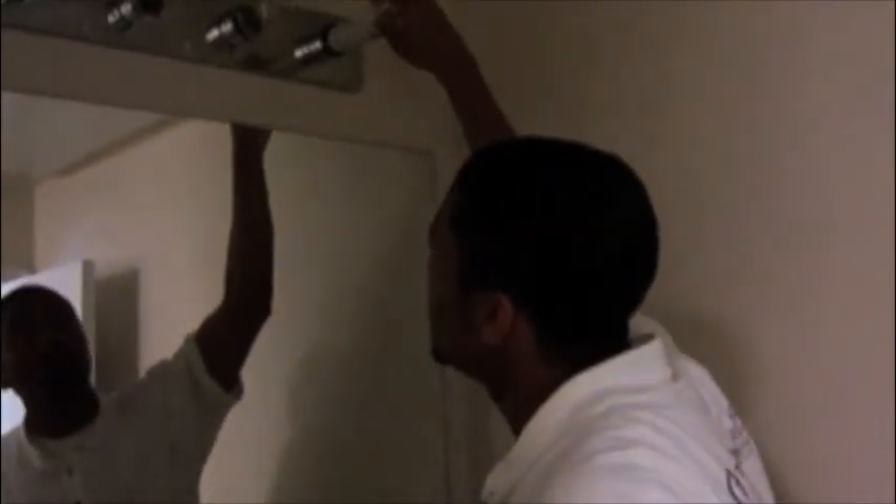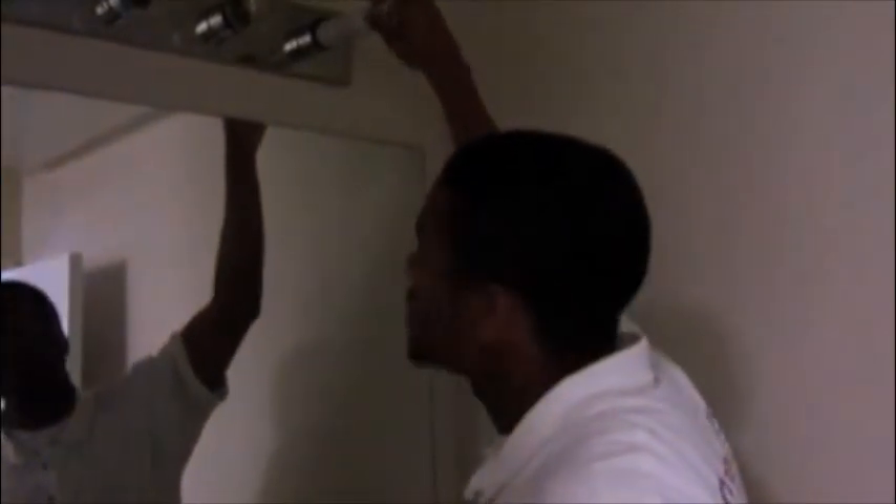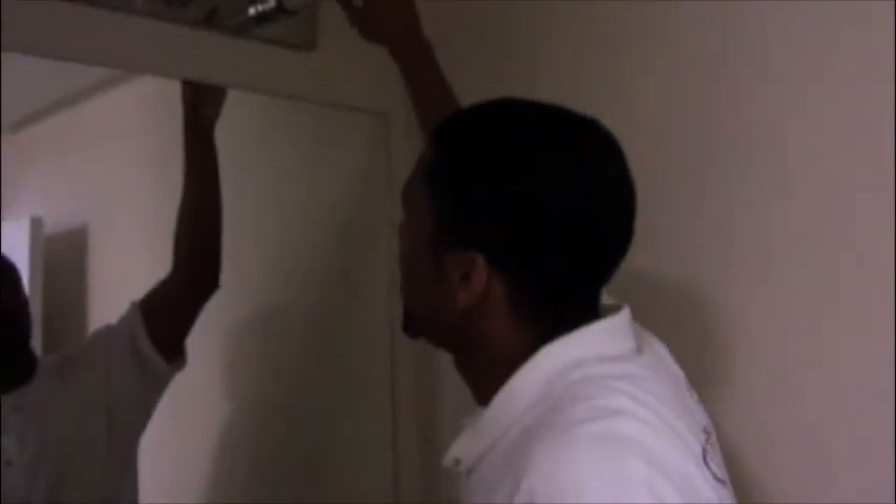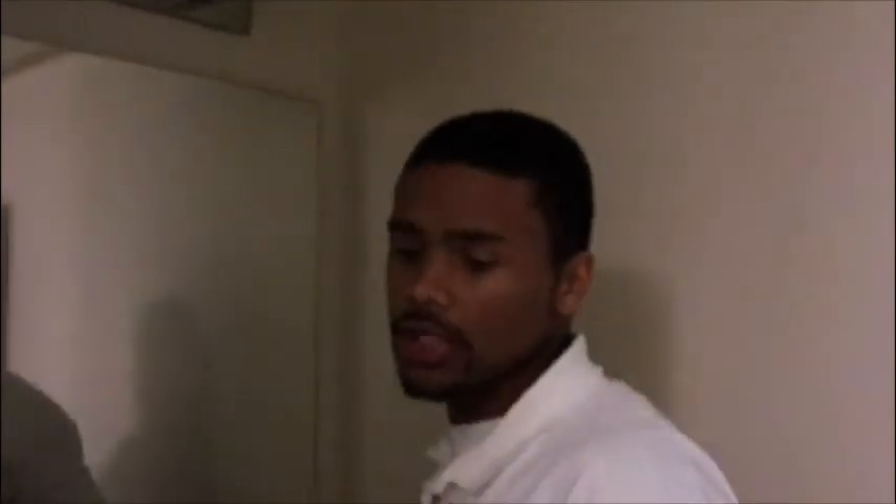I'm going to go ahead and screw it in now. I'm testing at standard wattage, anywhere from about 100 to 150 watts, and we'll be checking for high-pressure sodium along with metal halide. For this particular base, we'll be using the medium base lamp fixture tester.